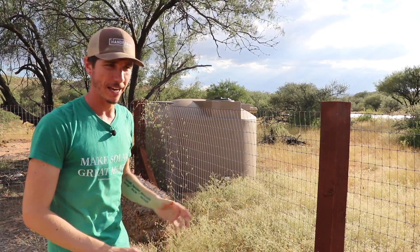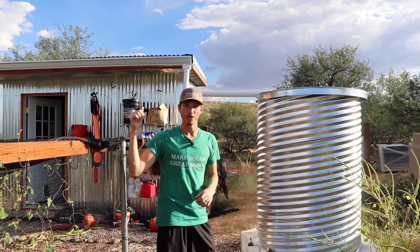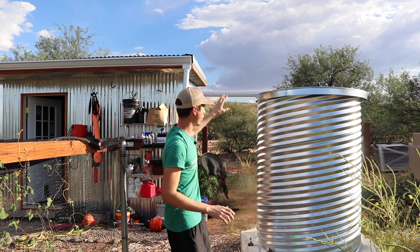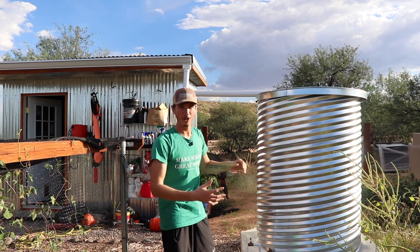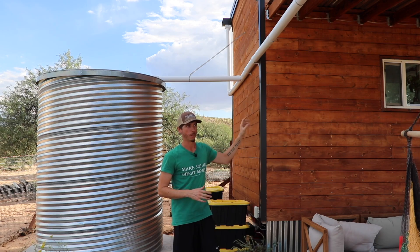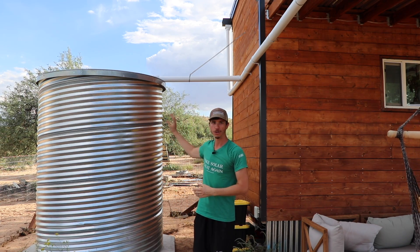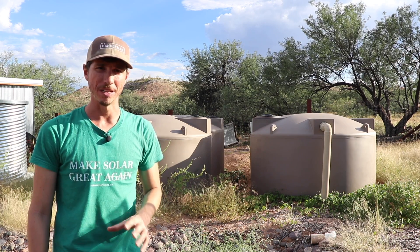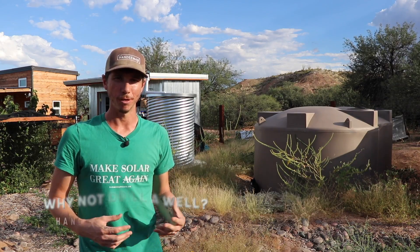Just a few feet away from our main collection tanks, I have a backup tank — a 1,500-gallon tank that's completely filled. From our shed roof, which is about 120 square feet, water goes directly into a culvert cistern — four feet in diameter by about six feet tall, holding around 500 to 600 gallons. We also collect water from our tiny house roof and awning — about 500 square feet of catchment — going into another culvert cistern of about 1,500 to 1,600 gallons. That gives us a total water capacity of around 13,500 gallons.